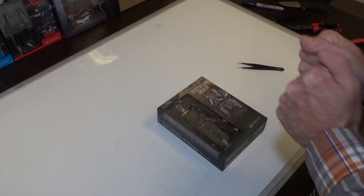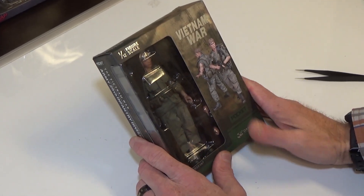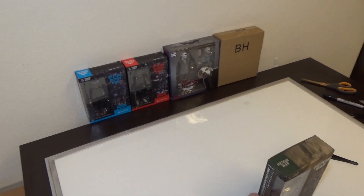Hi everyone, Brian here from Black Ops Toys coming at you again with another unboxing of yet another 1/12 scale Vietnam figure. This is from Dam Toys. We also have a collection of 1/12 scale figures that we'll be doing unboxings for in the next couple days. So let's get into it.